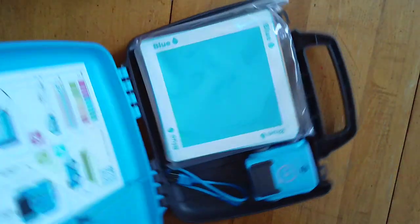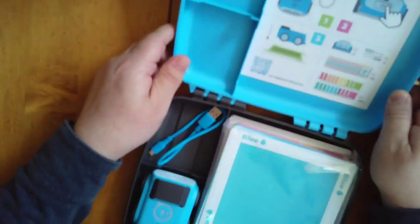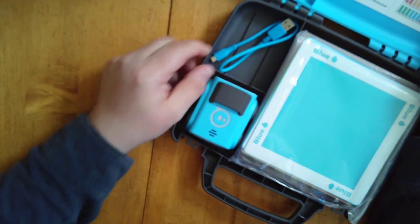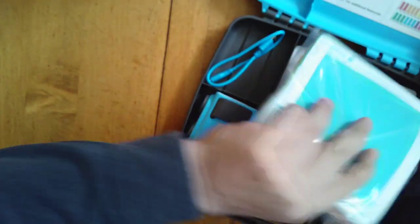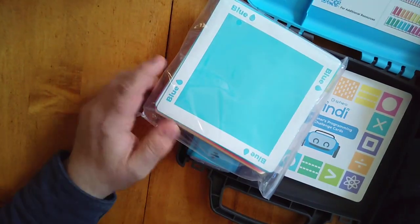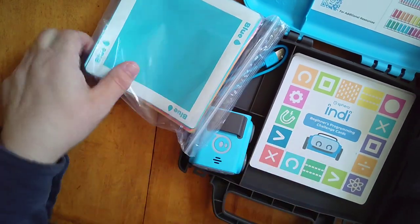It's really great — it comes in its own little individual case. As we open it up, we see our little Indy car. We have our USB, a bunch of the colors because it's color recognition, and then there are some activity beginner guides as well.